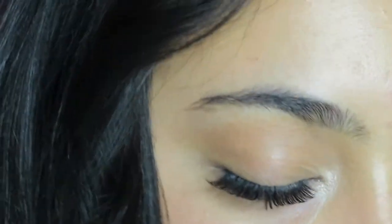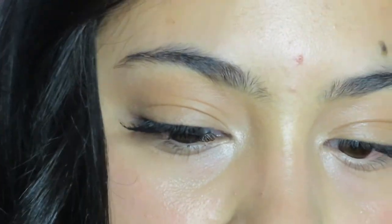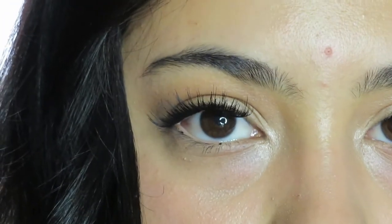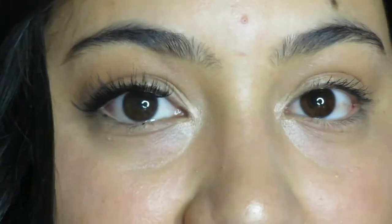These lashes are really cute, I'm just going to press them down a little bit more. When you close your eyes they look like extensions, which is so crazy. So that was the fuller lashes. Next I'm going to go ahead and apply the wispy ones that I said were kind of like the Ardell dupe. Look how crazy my eyes look because I have one set of eyelashes on one side.